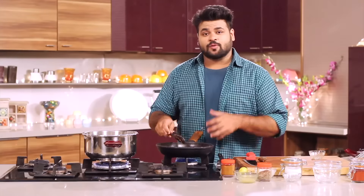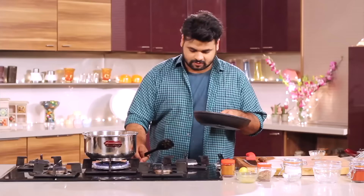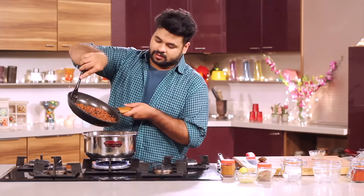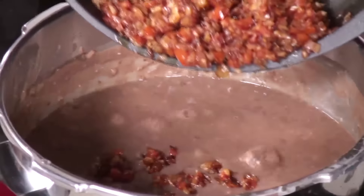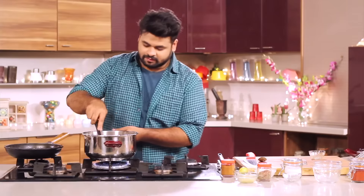This dal tastes good when it is served hot, but if you ask me, it will taste even better the next day. Now this Tadka is done. I will switch off the flame and just add the Tadka into the Dal and give it a mix.